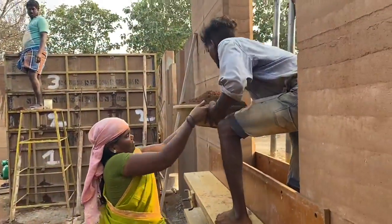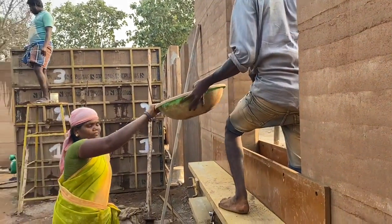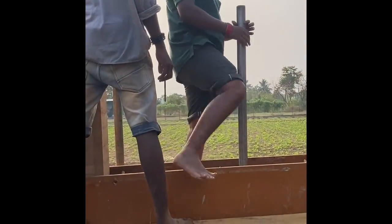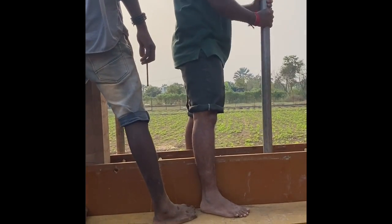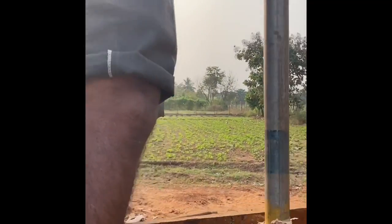The dry mixture then has to be poured into the shutter for ramming — that is what you're watching now. The final step is ramming. The poured mixture into the shutter has to be thoroughly rammed, consistently, to get the desired level of compaction.